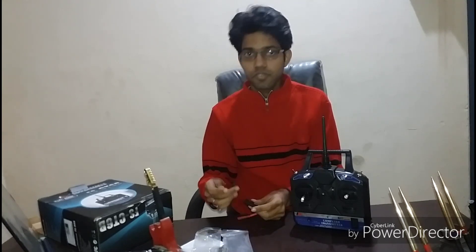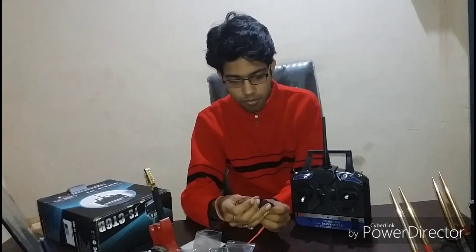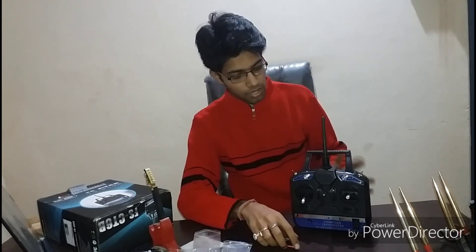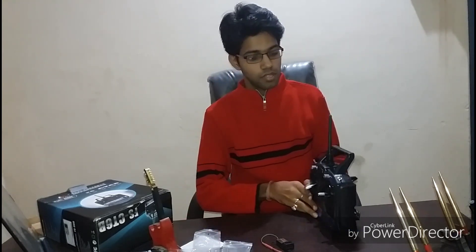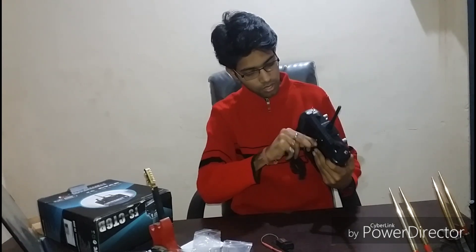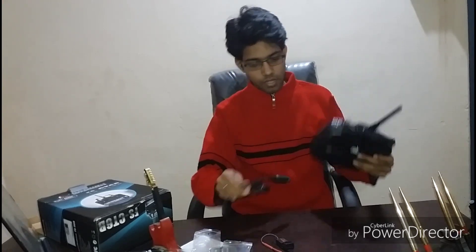It includes a 6-channel receiver with a bind cable which will be used for binding it with the transmitter. That was all for this product. You can consider it a solid product for hobbyists, but I would not suggest it for professional users due to some range problems.